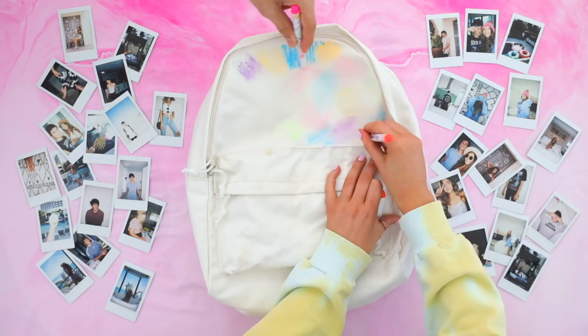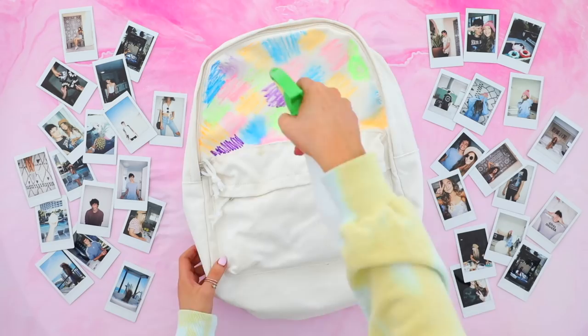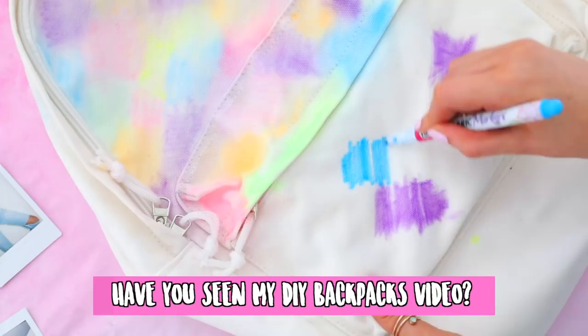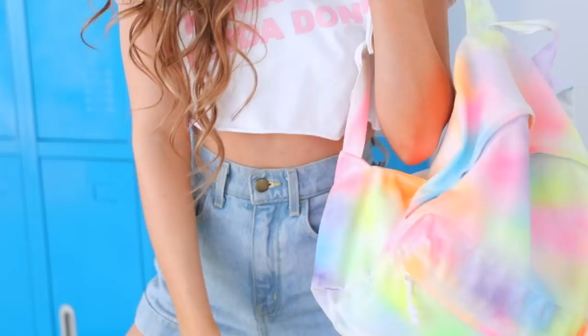You just want to keep coloring in your backpack until it's completely covered. If you feel like your backpack is drying out and isn't as wet anymore, you just want to keep going in and adding a little bit more water. Once you feel like you're done with the fabric marker, go in and add one last spray of water to make sure all the colors blend together and look super watercolor-y. Then you can either leave it to air dry or throw it in the dryer if you're lazy.